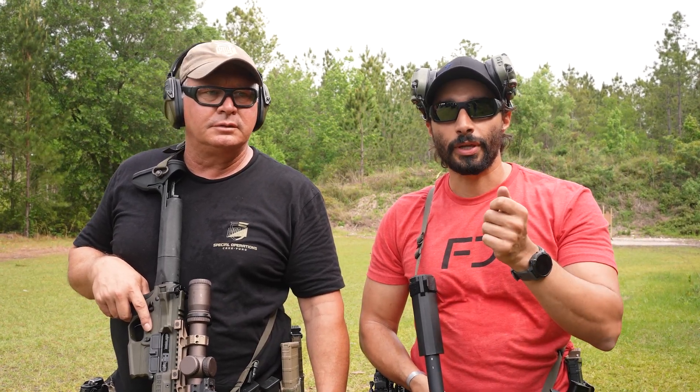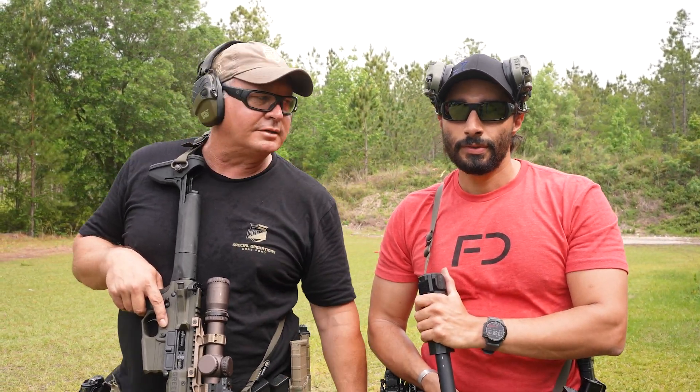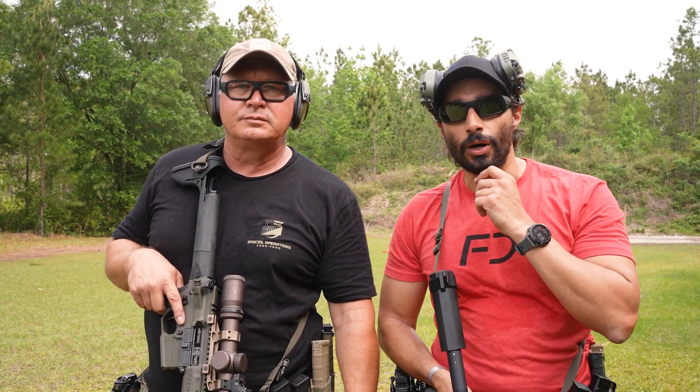Hey, what's up guys? I'm John Dufresne with Kinect Consulting. I'm Don Edwards, Greenline Tactical, and today we're gonna do the Modern Navy Qual.